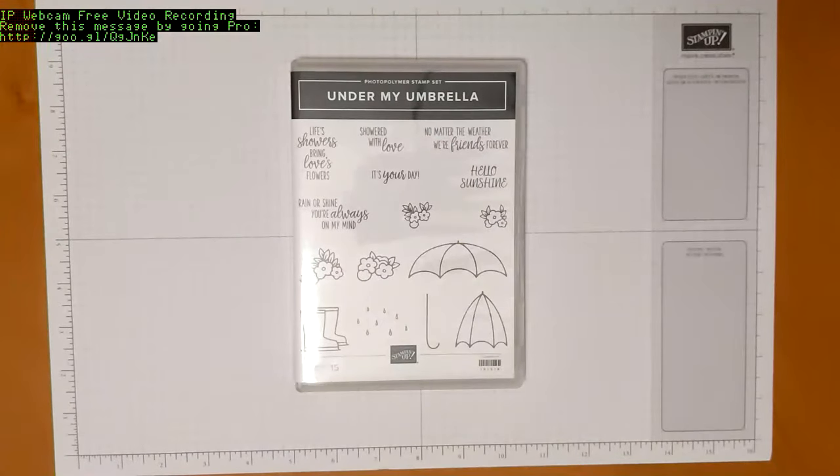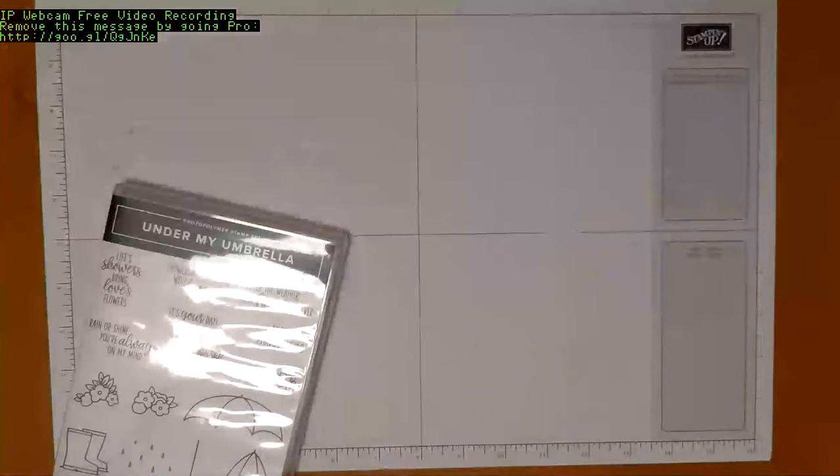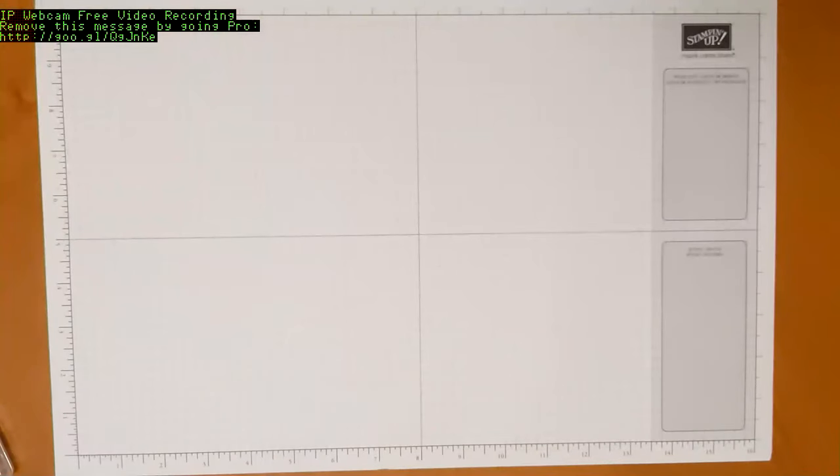Hey everyone, thank you for joining me for my umbrella weather card class. So glad that we have technology so that we can do this over the internet with a recording rather than in person, since we've got this whole pandemic thing going on. You should have received your kit in the mail, and in your kit is a whole bunch of stuff, so I will show you what we have.